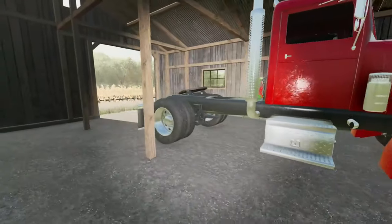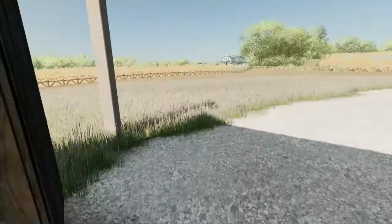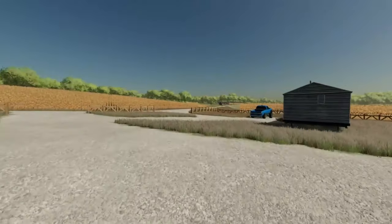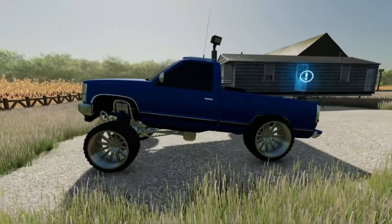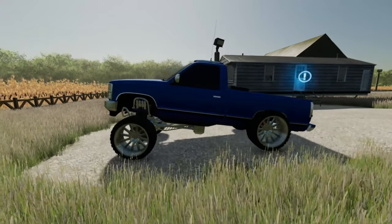We're gonna get it cleaned up and figure out what we want to do today for his yard. We got to do some stuff to the truck too - we're gonna be adding some new wheels and tires to the squatted Chevy, and I'm gonna be honest you guys, we're gonna squat this thing some more. Yeah, we're gonna squat it even more than it is right now.